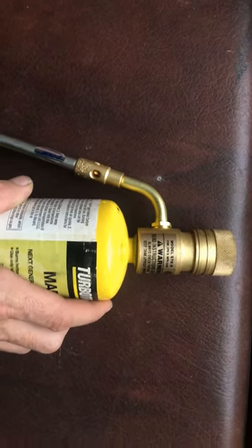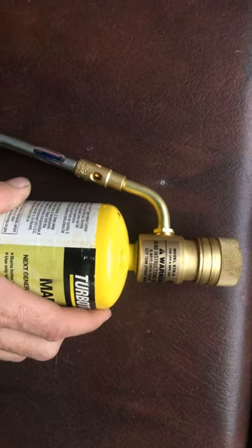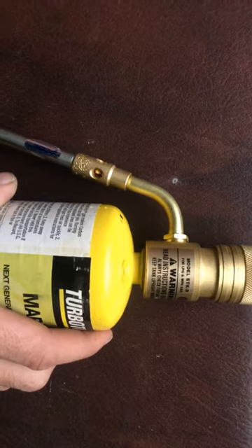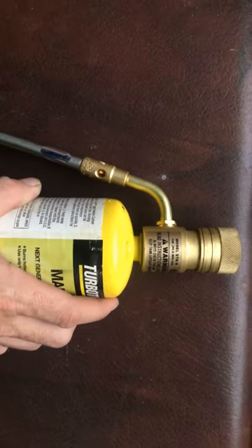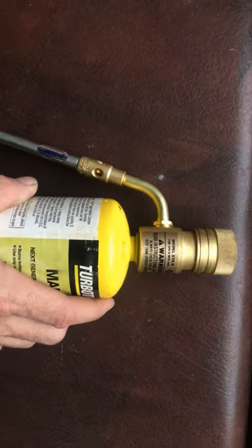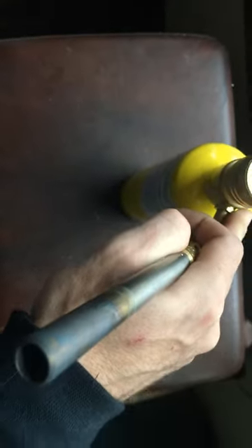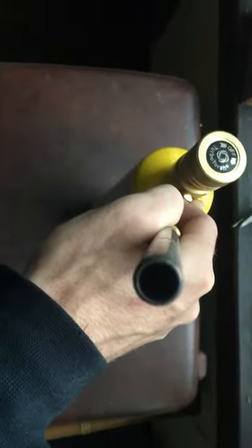It burns a lot hotter as well. It's actually a Turbo Torch model STK-9 — I know it says STK-R right there, but when you're going to buy one it's STK-9. And what's nice too is you can swivel this basically however you want.